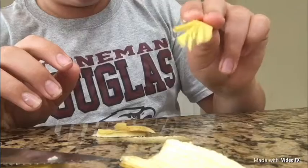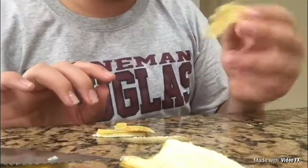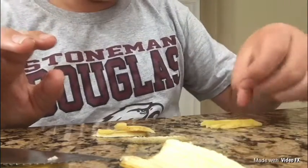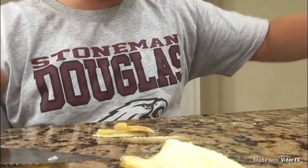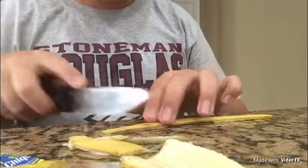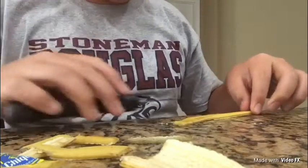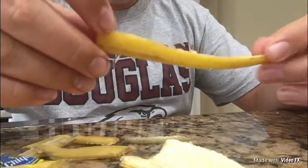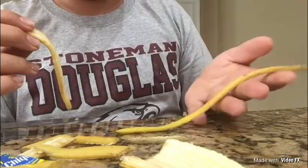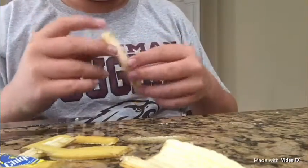It looks like it'll have good movement underwater and it'll definitely stay on the hook because the banana peel is way thicker. So you got this. I'm actually going to trim down the... but yeah, that'll definitely work. I'm going to have the longer one just in case anything bigger decides to eat it.